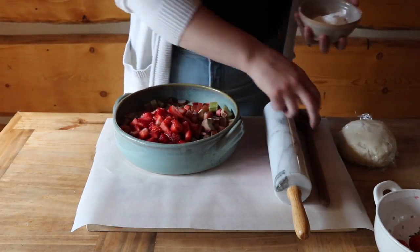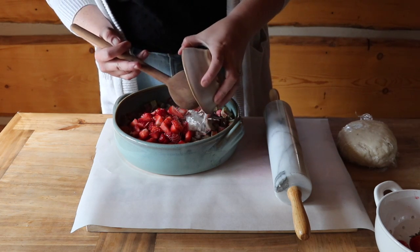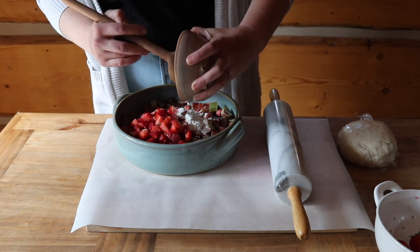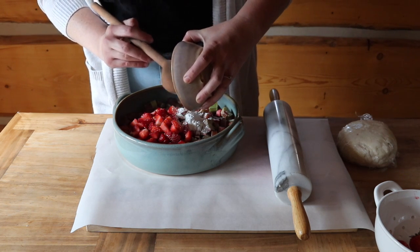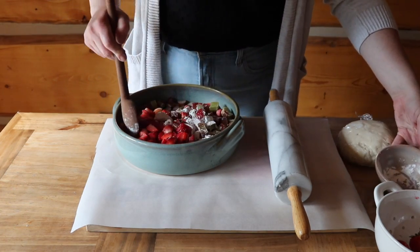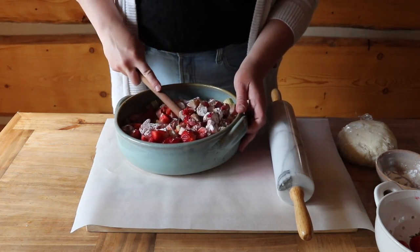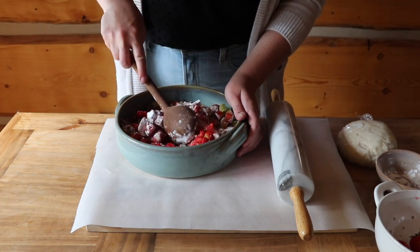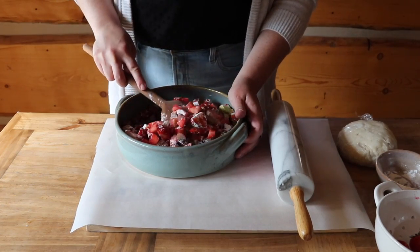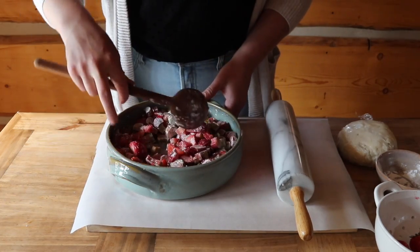We're going to put in two tablespoons of cornstarch and mix it right in with the rhubarb and strawberries. Mix it around. The cornstarch just helps so the bottom of the crust doesn't get soggy — it kind of sucks up all the juices.